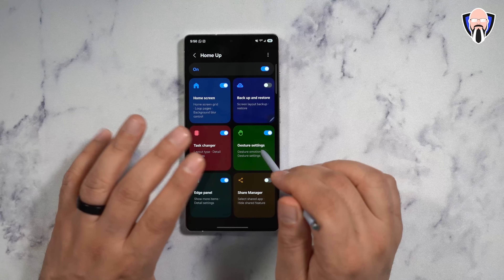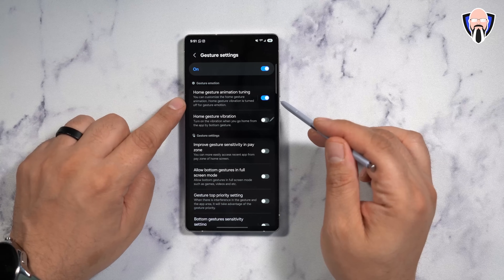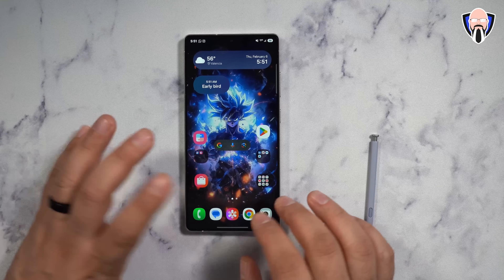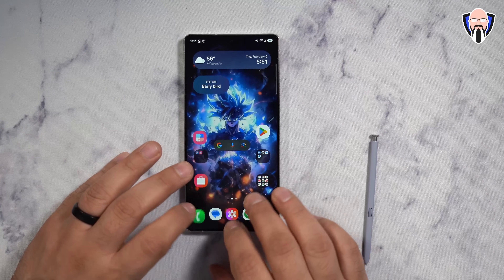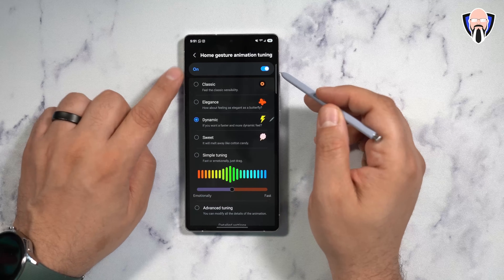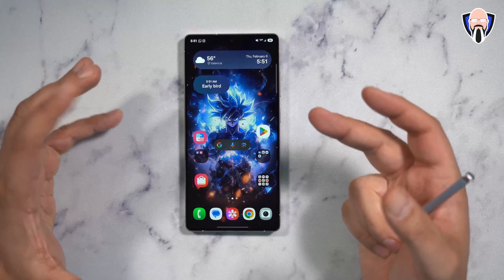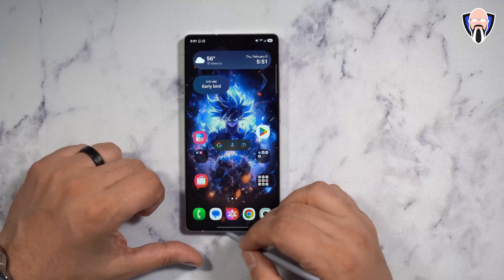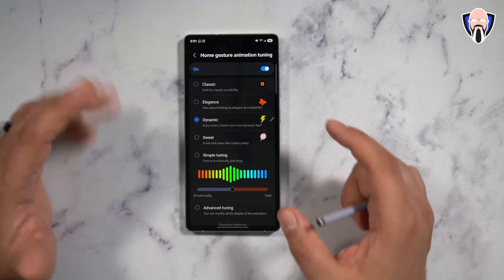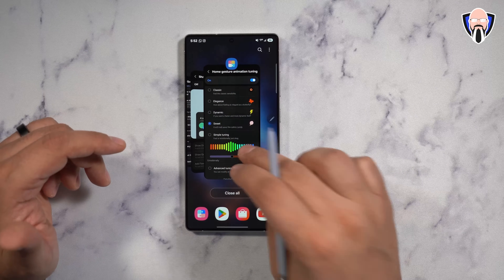The gesture function is by far the most customizable option we have — it's new and the most customizable option available. First and foremost, we have home screen animation tuning, which gives us the ability to change how fast or slow transitions go. There are four preset options: Classic mode — the standard close and open experience; Elegance mode — a bit smoother; Dynamic — by far the fastest, the moment you open an app it just goes away; and Sweet — the slowest of all options, giving a more gentle transition, still very smooth.